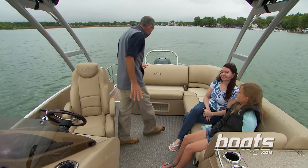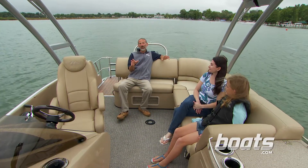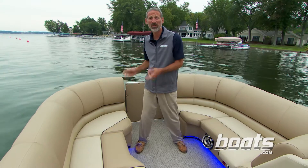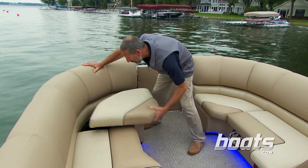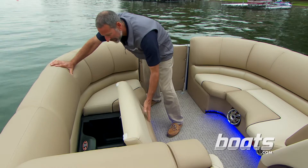Having fun with the whole family is what a pontoon boat is all about. Let's take a look at a few of the features that make it fun for everybody. Accessing storage compartments is always a problem on a boat — you have to pull the cushion off and figure out what to do with it. Not so here: one-handed, you can open up a storage area anywhere on this boat, thanks to these hinges.